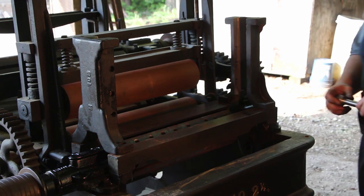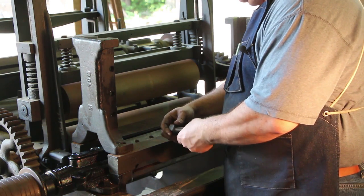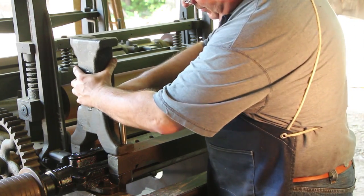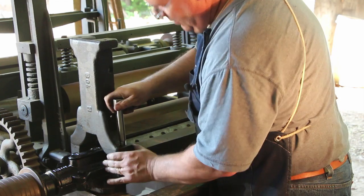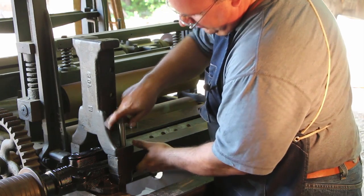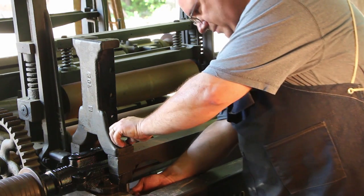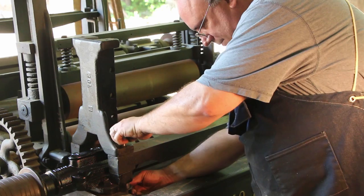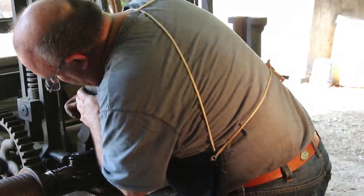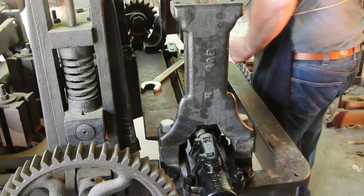Now we're ready to bolt these down. We take our brand new bolts and they go through both pieces — down through the stanchion, through the outfeed table, and down through the bottom, with the nut going on the bottom.